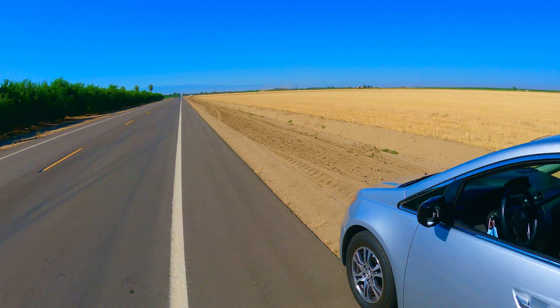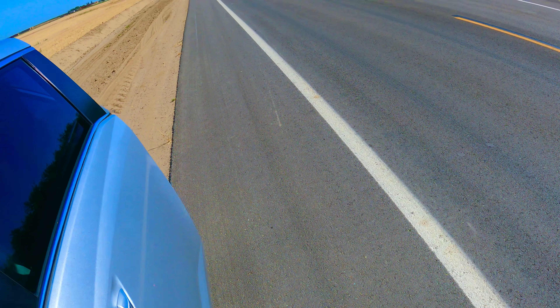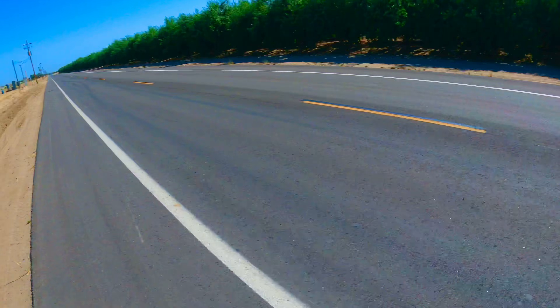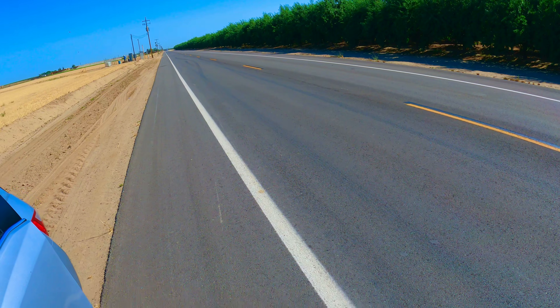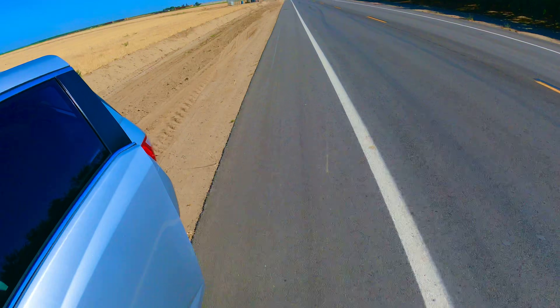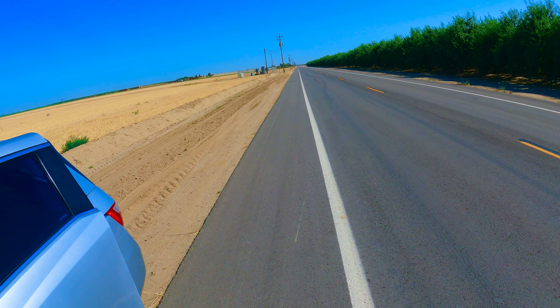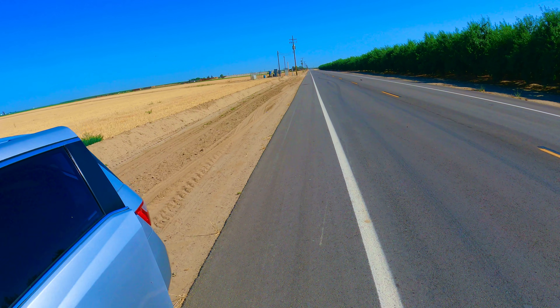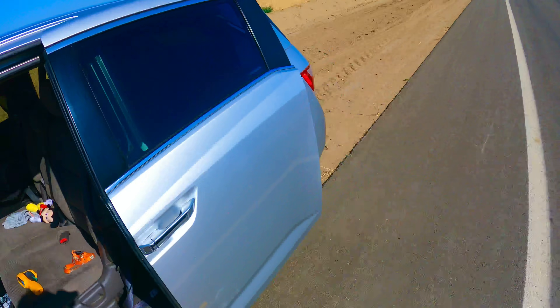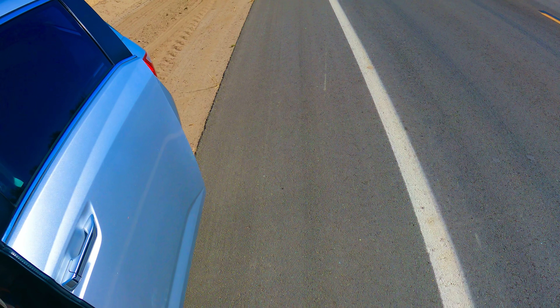Yo, what up guys, it's RC Mike back at it again with the Hubao VSE buggy on single 4S. Today we're running a 5000mAh 70C 4S pack. China Hobby sent me a bunch of 70C 5000 4S packs. I went through all of them, tested them, and found the one with the best internal resistance. We'll see how this thing runs.